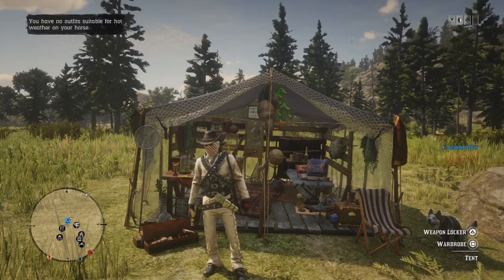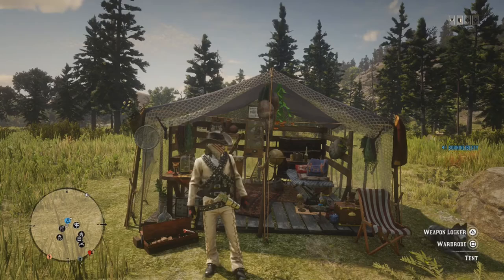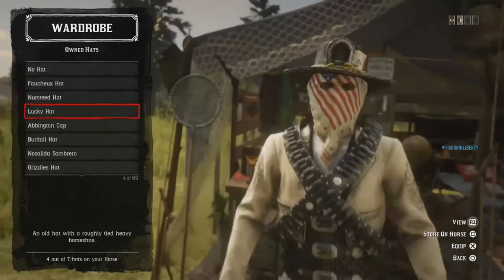What's up guys, welcome back, it's Erfan. I know it's been a long time. I've come back to YouTube with a tutorial video called the Patriotic Gunslinger Outfit Tutorial. I've done two patriotic outfits and one Black Red Harlow outfit, which is at the end of the video, so I hope you guys stay till the end and see what Red Harlow outfit I've done. Let's begin.